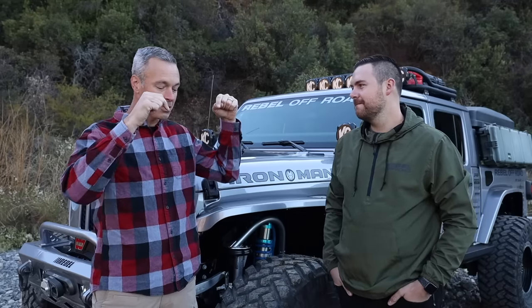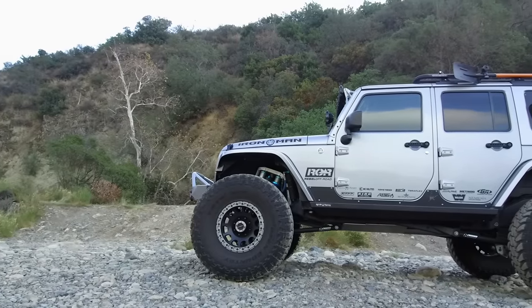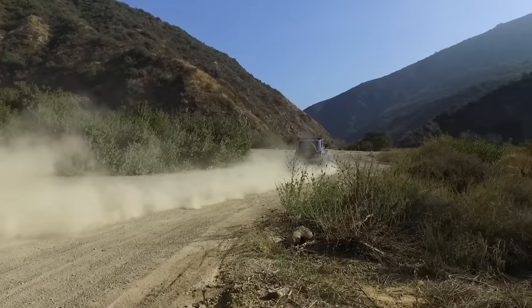We were in this exact spot almost three years ago filming Iron Man JK, which was your awesome JK, and dude I love that Jeep — the people out there have been ecstatic about it. You don't have it anymore. And you traded it in for this and started it all over. Why? Well, I build Jeeps for a living. I have for 15 years and it really is my passion to build these things up.